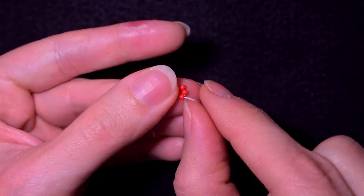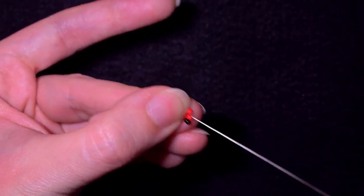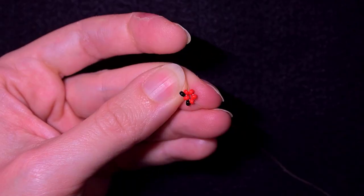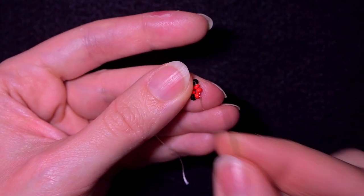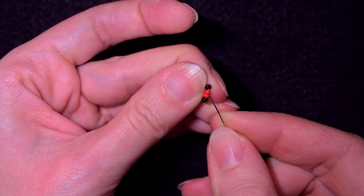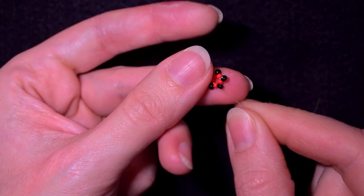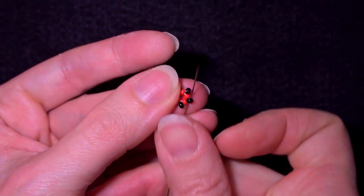Now I have these five beads. I take a black one, go through the following red, and do this until the end. Now I have this element and I'm going through the first black one.